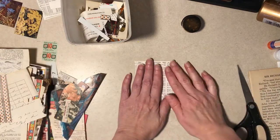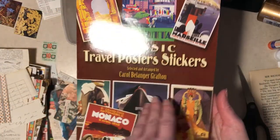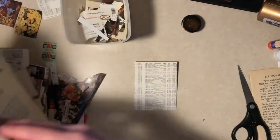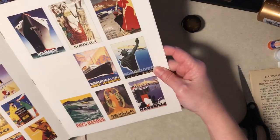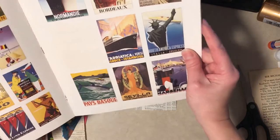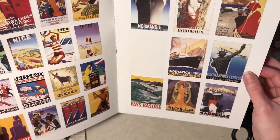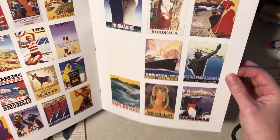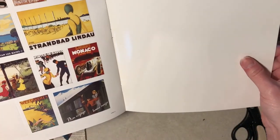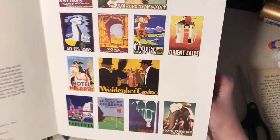Alright, next one - that was kind of wide too. I've got a Dover sticker book with all kinds of designs - sorry about the glare. I've used a few of these. They're very cool but most of them are very Art Deco in design, which I don't know goes with a lot of my style journals, but they're pretty cool.